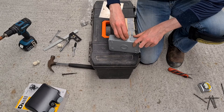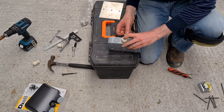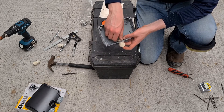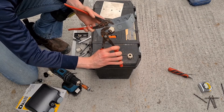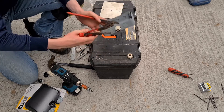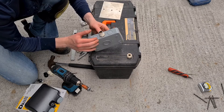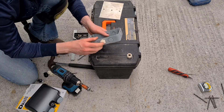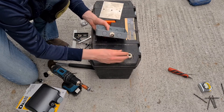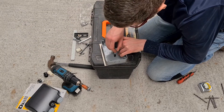Insert a 20mm gland into the surface box hole and tighten the gland with pipe layers. The gland secures the cable to the surface box and prevents water from entering. Make sure the inner gland nut is tight and check that the gland core doesn't swivel. When the cable is inserted into the gland and the cable nut is tightened, the entire gland can swivel, making it difficult to secure the cable. That's why it's important that the inner gland nut is tight to prevent the core of the gland from moving around.